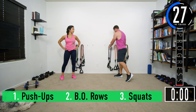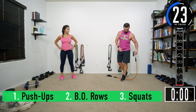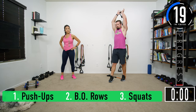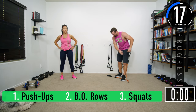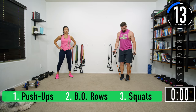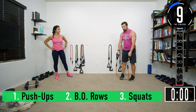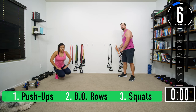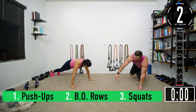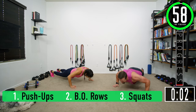For our second tri-set, we're going into an overhead tricep extension — hands up and over, come back down just like that. You can use one or two dumbbells if you want. Second exercise in the second tri-set is bicep curls, and then after that we drop down and do leg lifts with a hip thrust. Let's get ready — we're starting with push-ups. Seven reps, let's knock them out nice and quick.